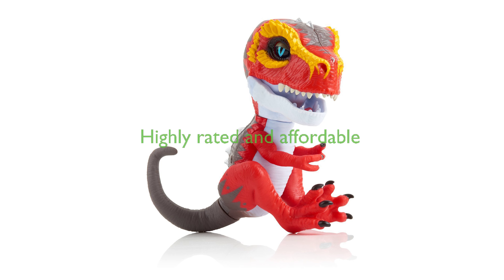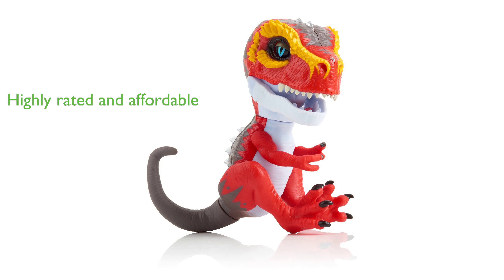Despite its intricate features and interactive nature, the Fingerlings T-Rex is surprisingly affordable at $50, and has received a high review score of 4.5 from over 1,266 reviews.